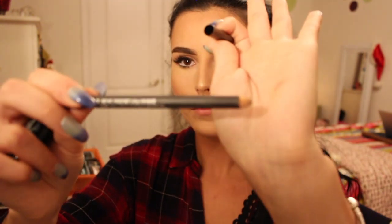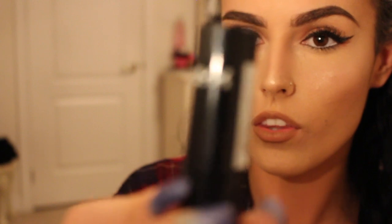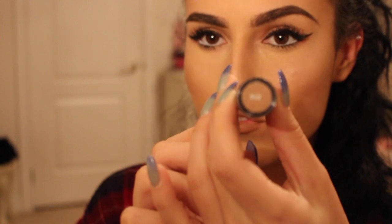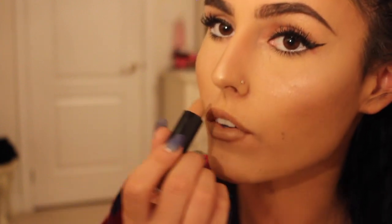Then I grabbed the lip liner from MAC in the color Strip Down, and I'm going to overline my lips and fill them in a little bit. From NYX, I'm going in with color 532, the Lip Smacking Fun Colors, putting this all over my lips. I find this is a very versatile nude color and it looks good with everything.